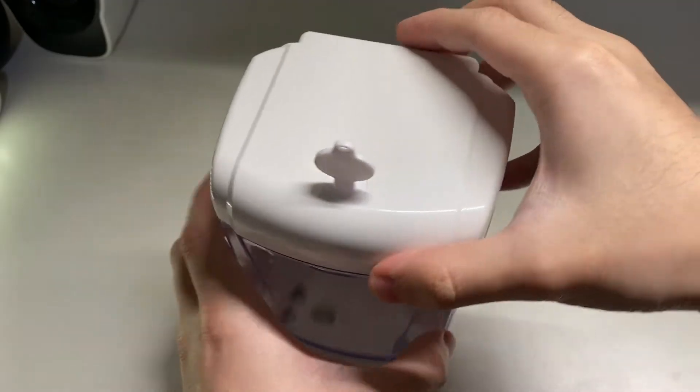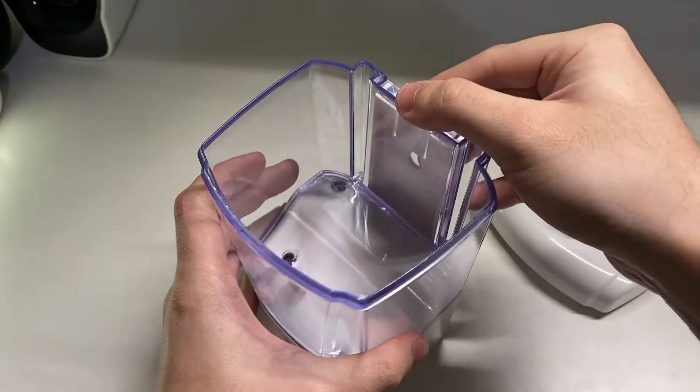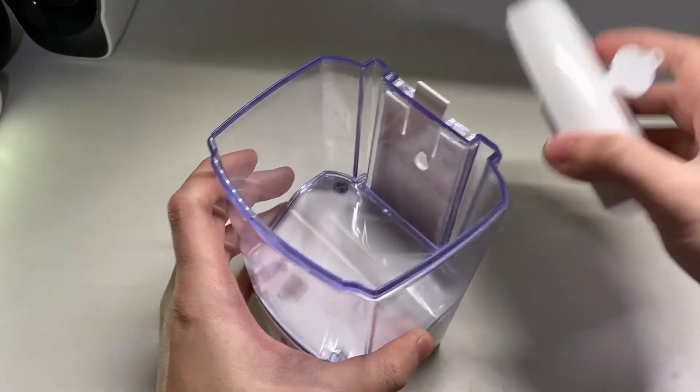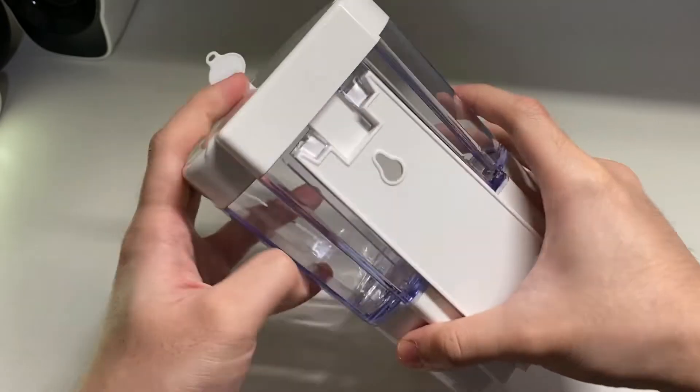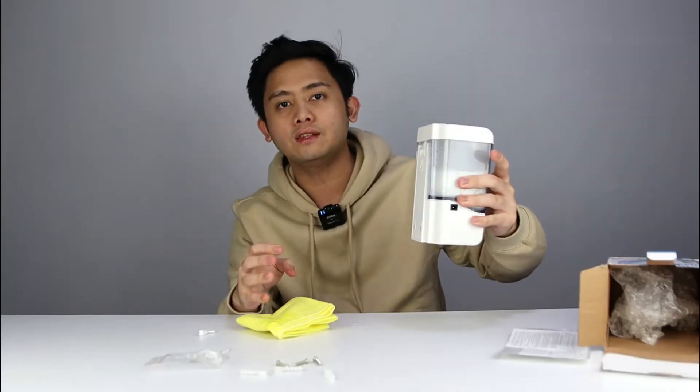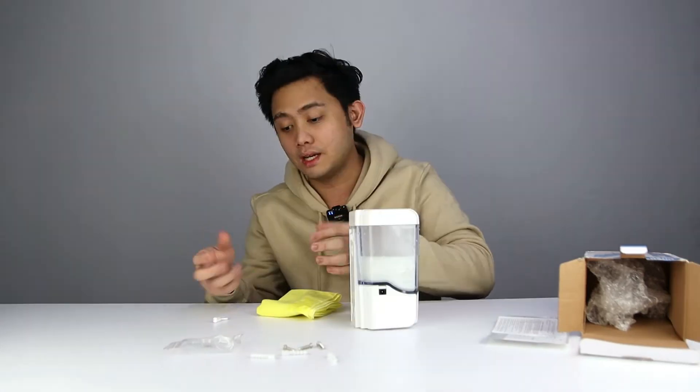If it's locked, the only way to remove this from the mount is if you push the clip from the inside. Now that the top is covered you can't unlock this from the mount, so people can't just take this out of the wall at any time. It's actually a good design.